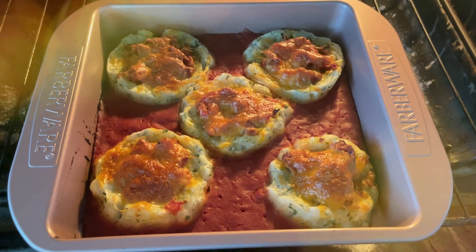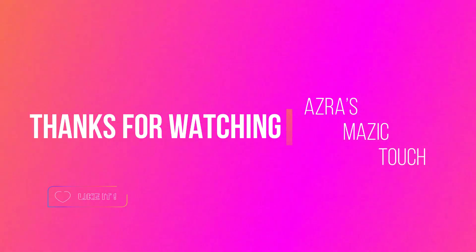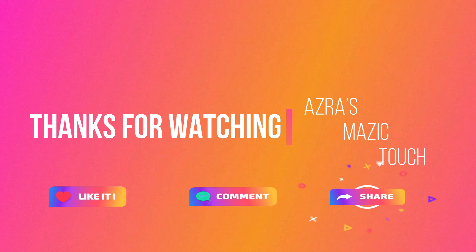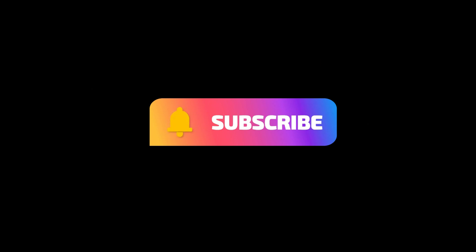You can see it's done! Dish it out and enjoy. Please like, comment, and share — and don't forget to subscribe!